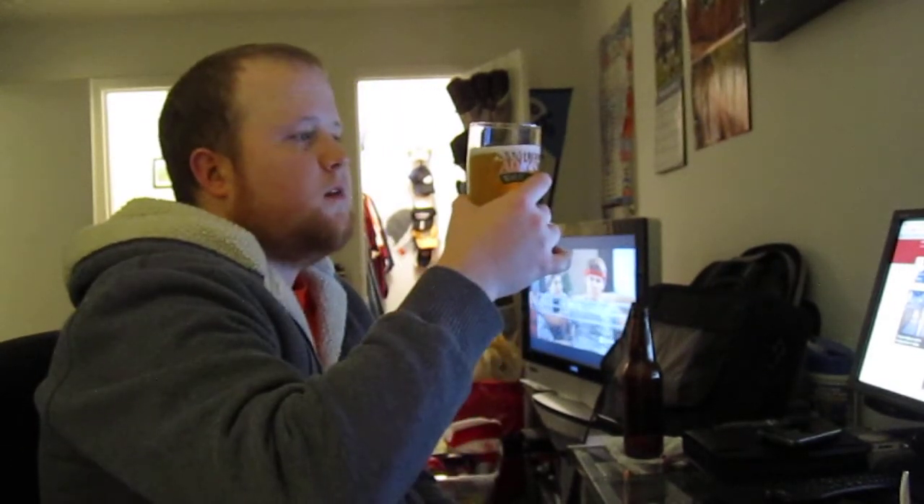This is the one where we used non-traditional ingredients. I used orange peel and coriander, which is what you normally use in a Belgian Wit, but I also added some lemon peel and some grains of paradise to try to give it a little kick. It smells fruity, lemony — the lemon peel might be the dominant one. I don't really get the orange, just lemon from the nose.